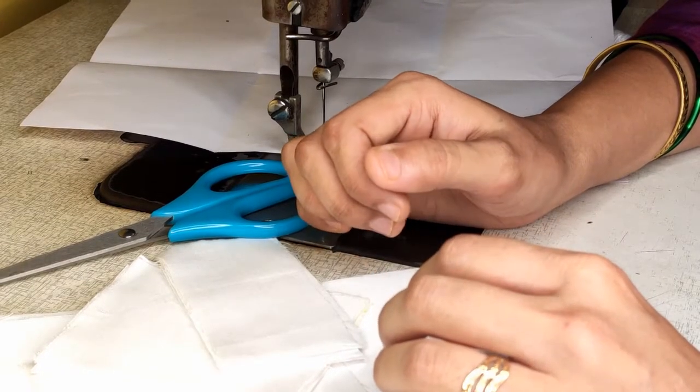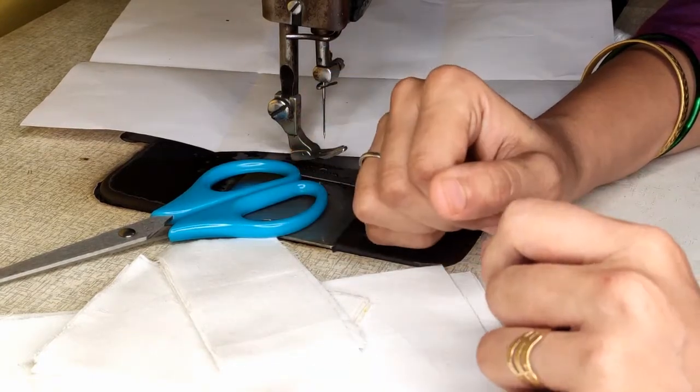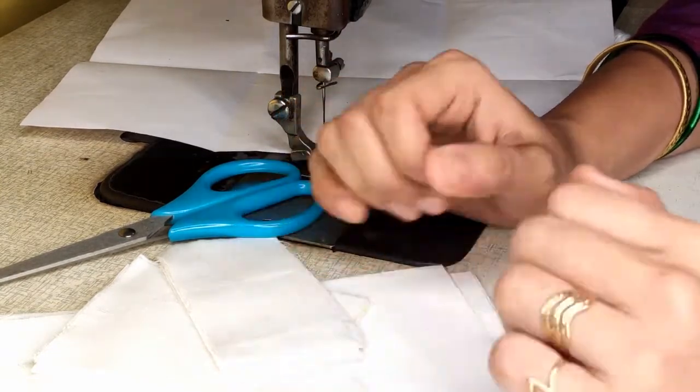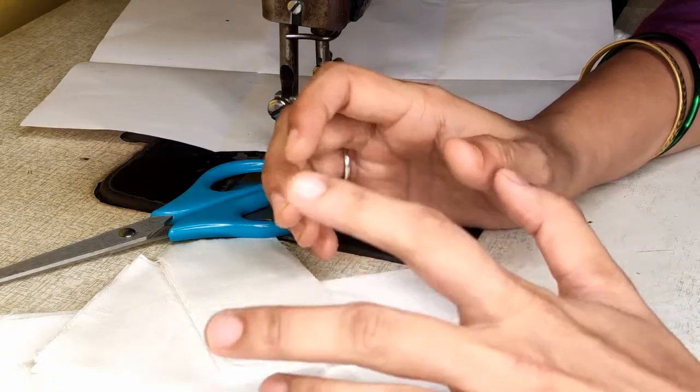Hi everyone, last class we learned how to cut fabrics. In this video I'll be showing you all how to stitch them. We have different seams that are used for garment stitching. Let's start with the stitching.